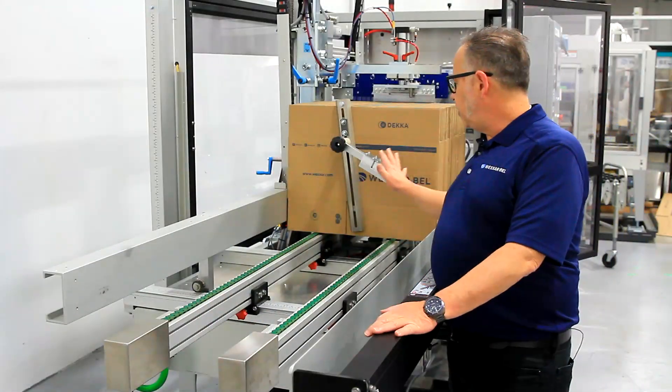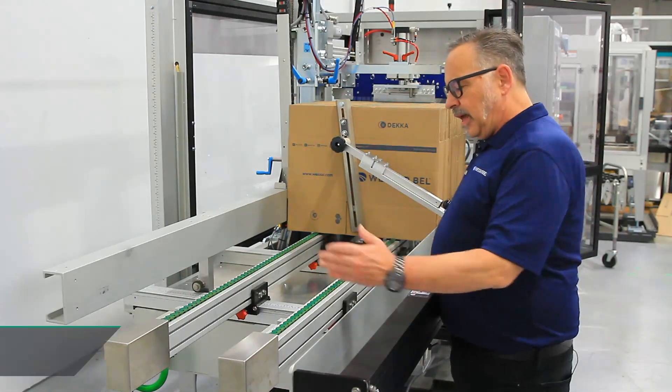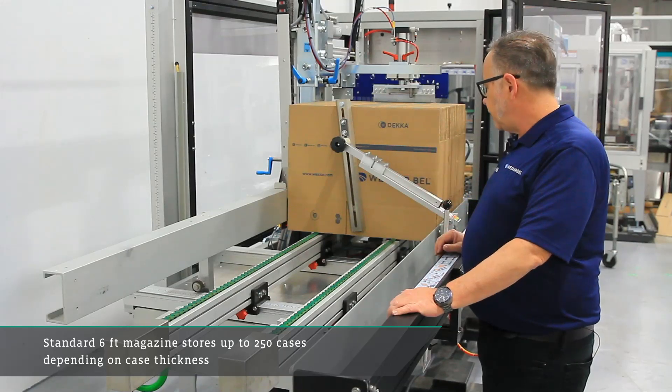Looking at the magazine section of the machine, this is where we supply the blanks to the machine. It's a six-foot magazine, allowing roughly 250 cases, depending on board thickness, to be loaded into the machine.